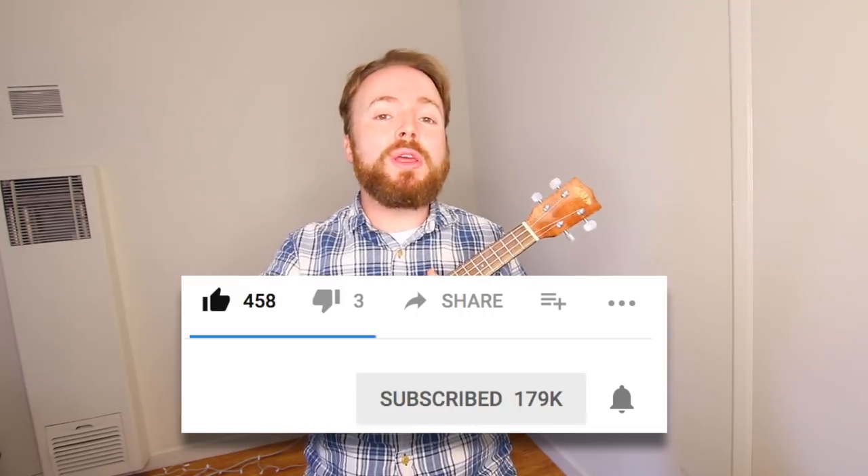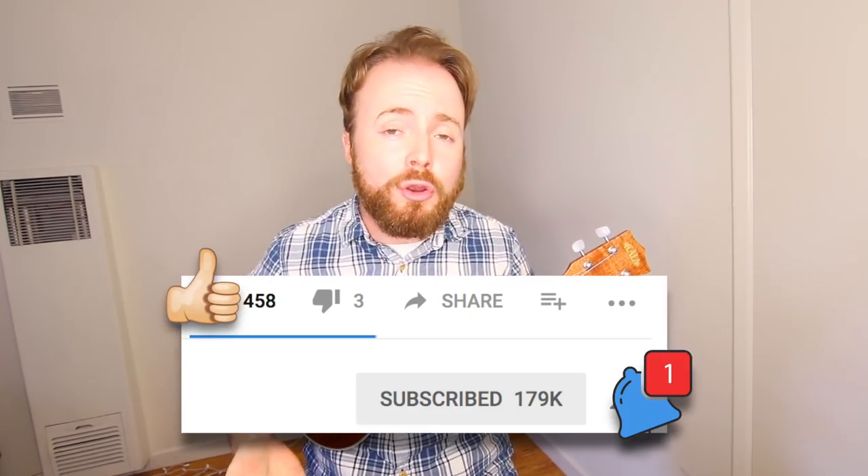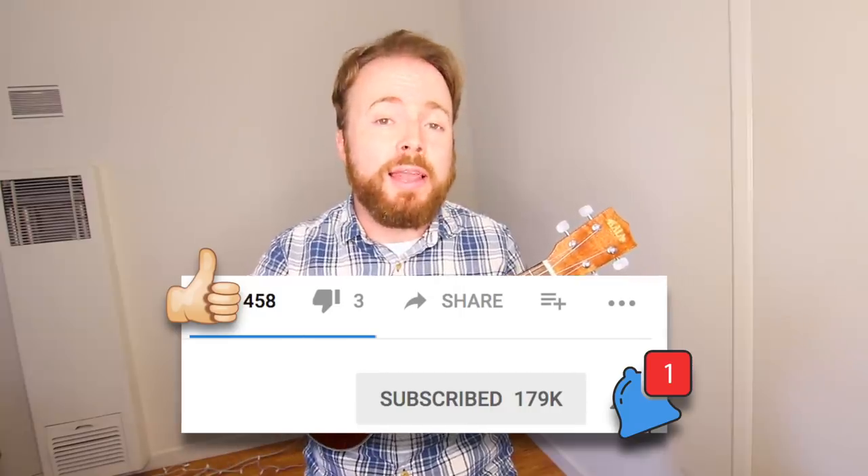Before we go any further, please be sure to give this video a thumbs up if you want to see more lessons like this one, and make sure you subscribe and turn on the notifications so you never miss a lesson.